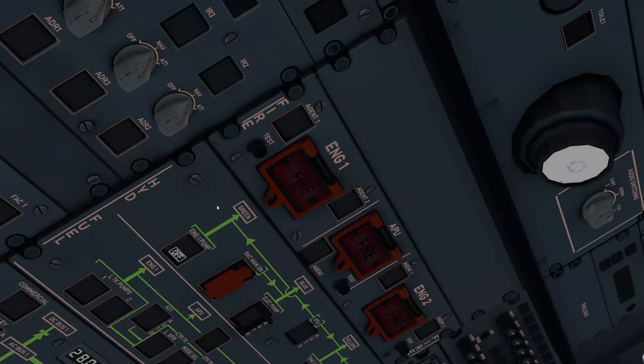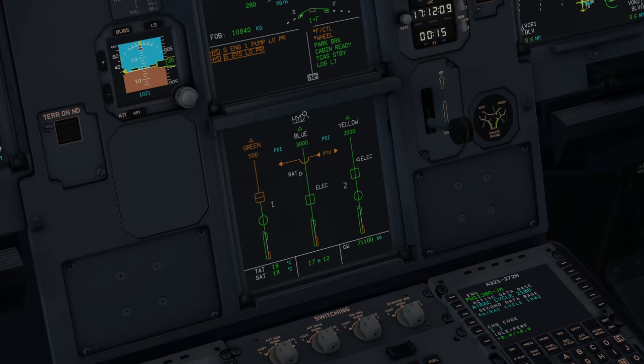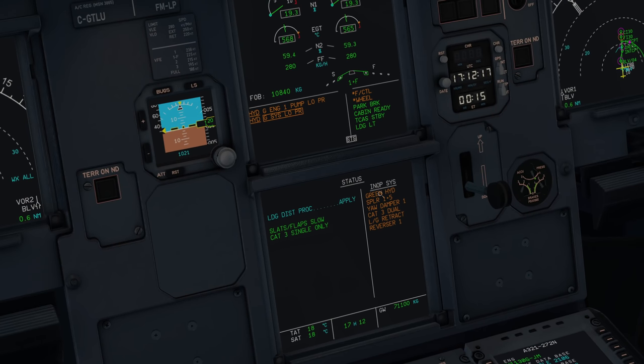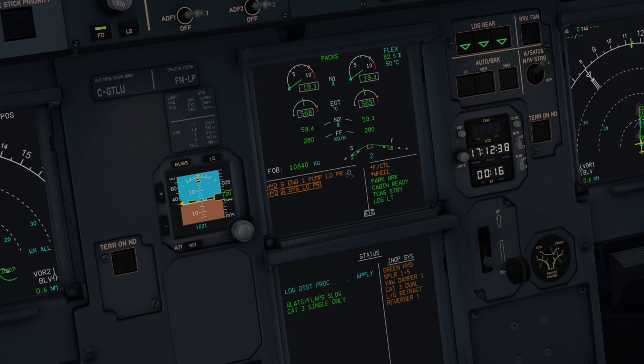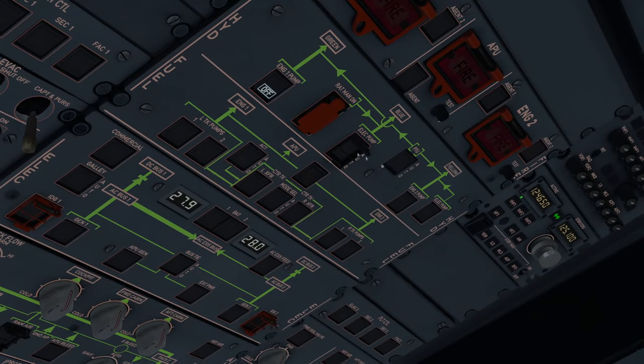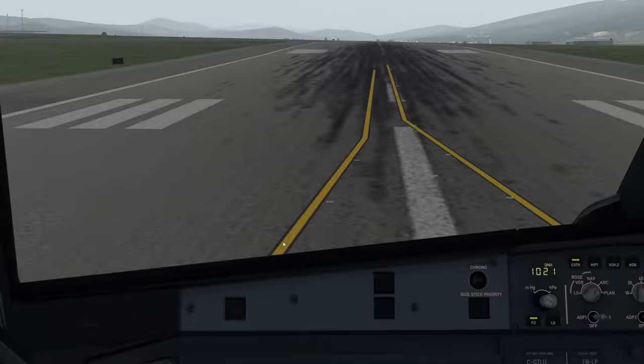Turning anti-skid back on, auto brake on. Now simulating green system loss with PTU off: green engine 1 pump low pressure warning, boxed ECAM item. The status page shows the consequences: lost spoilers 1 and 5, yaw damper 1, CAT3 dual downgraded to CAT3 single, landing gear retract system broken (wheels won't come up), reverser 1 won't work after landing, and the slats/flap slow message. Moving the flaps — in the real aircraft they would be noticeably slower than normal when running on a single hydraulic system.